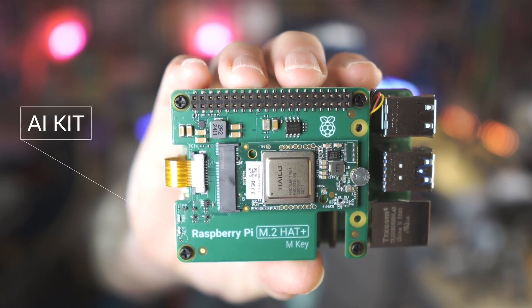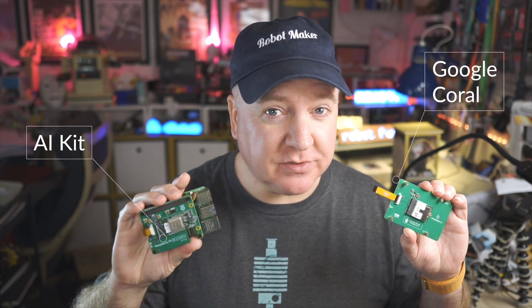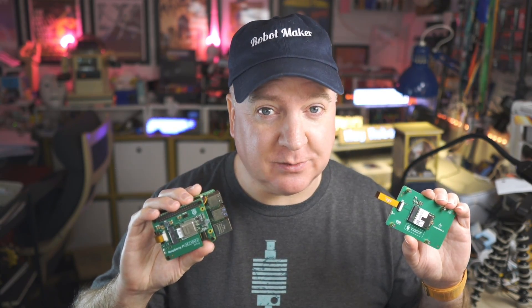Raspberry Pi have just announced a new AI kit. It brings AI capabilities to your Raspberry Pi 5 and costs just $70. But how does it stack up against other boards such as the Google Coral? Let's take a closer look.